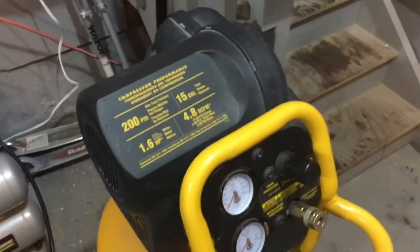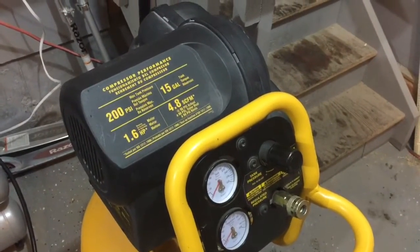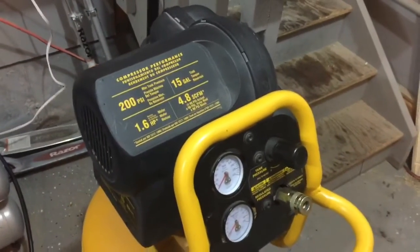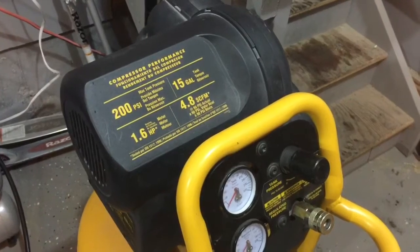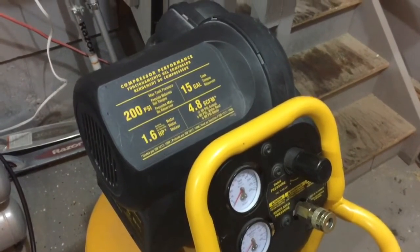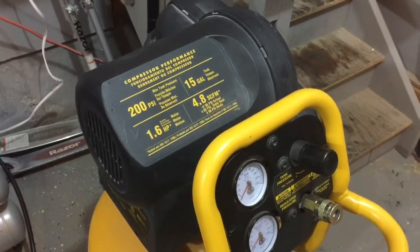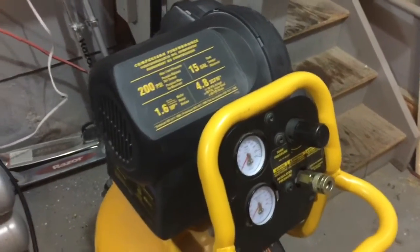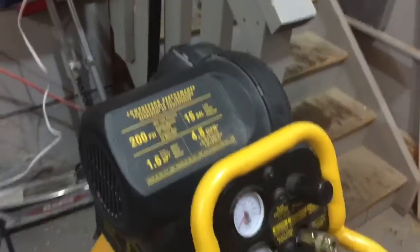And finally we have the DEWALT D55168 CA, which is the Canadian version. It gets 200 PSI in this 15 gallon tank in about 6 minutes and 30 seconds based on my testing. It has 1.6 horsepower — here is the motor information. Let's see how loud it is.